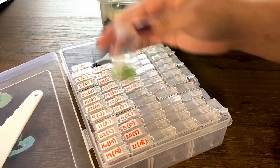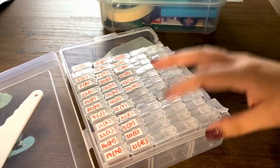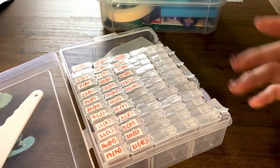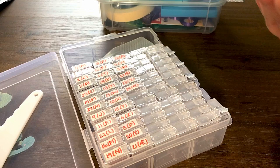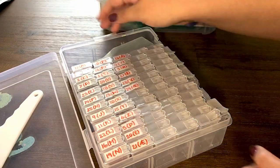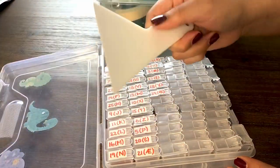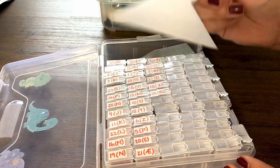I really like them — they hold the diamonds really well and there's a lot of space. If I'm ever working on a big painting it's able to hold all of the colors. I might get a new system, I might not — I'm still on the fence. We'll see. Those are my storage containers.